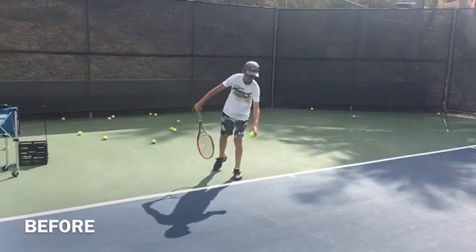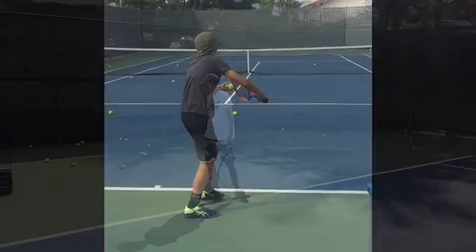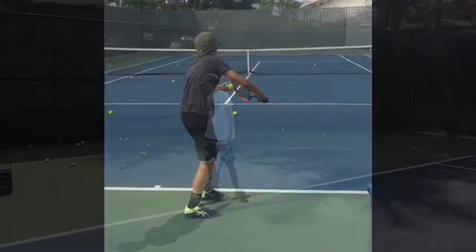All of a sudden the kid's getting confidence in his serve. Take one more look — before, nothing, absolutely nothing. And now the kid looks like he has a pretty decent serve. Come join us on our Facebook page or BrodyTennis.com.